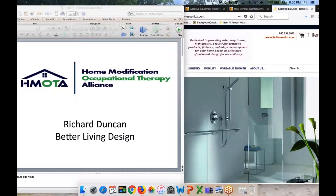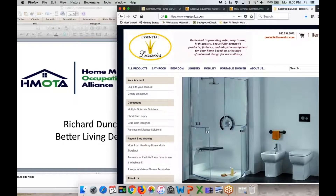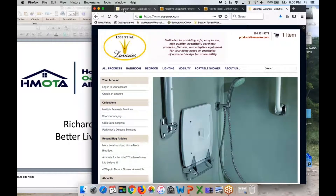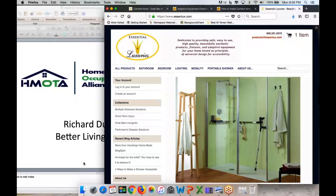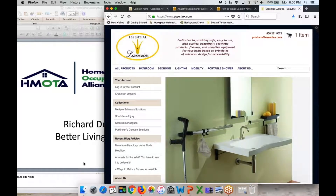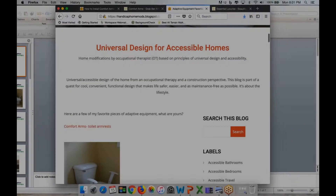Before we get going, I want to just talk a little bit about our sponsor, which tonight is Essential Luxuries. Essential Luxuries is also a big part of HEMODA. Essential Luxuries does home modification fixtures. They're always looking for new and unique. Tonight, we're going to highlight one of the Essential Luxuries pieces of equipment called Comfort Arms.